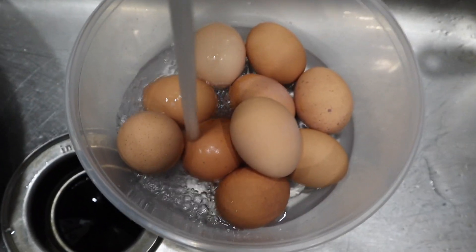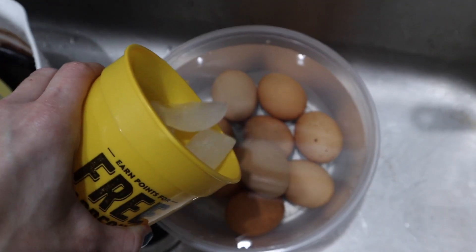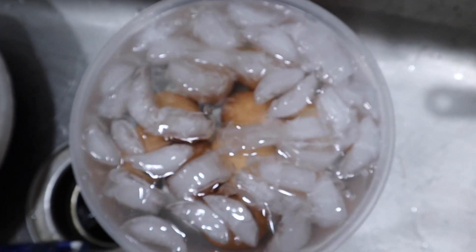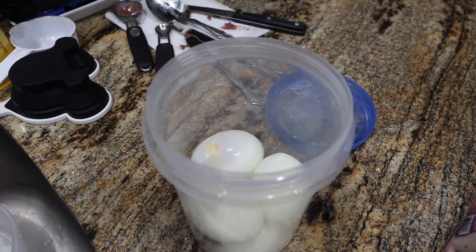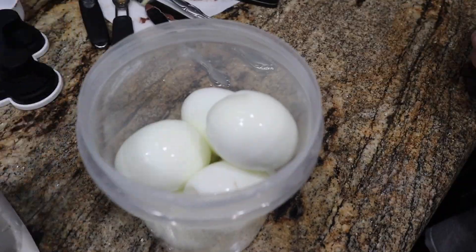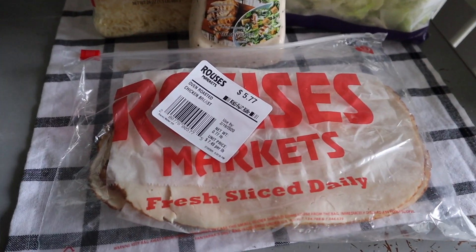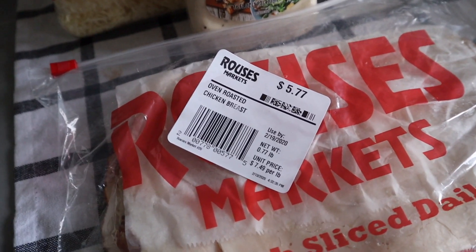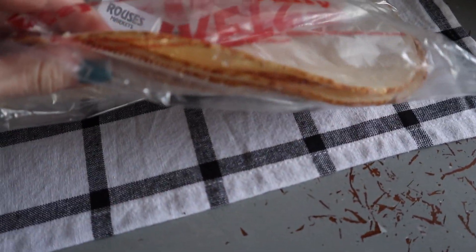Speaking of eggs — they've slow released so we're putting them in an ice bath with some water and a cup of ice. We don't leave them long because we don't want that ring. Then we peel them and put them in a Dollar Tree container, which lasts all week. Pop them in the fridge and take them out when you need a breakfast pick-me-up.